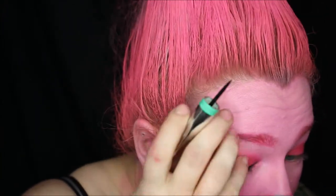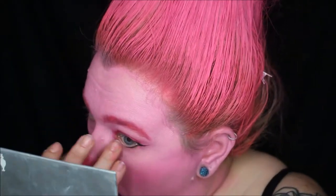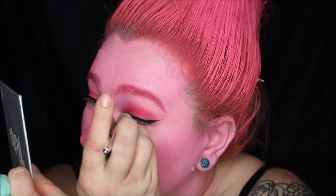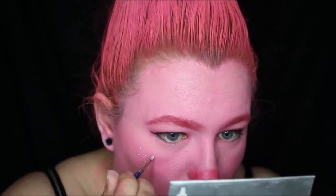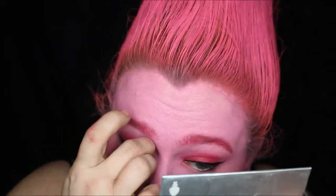I went in with a black liquid eyeliner and created a very small wing. Poppy's freckles are likely glitter, but I used a white face paint to add them to my cheeks. Then I threw on a pair of lashes and blended my natural lashes in with mascara.